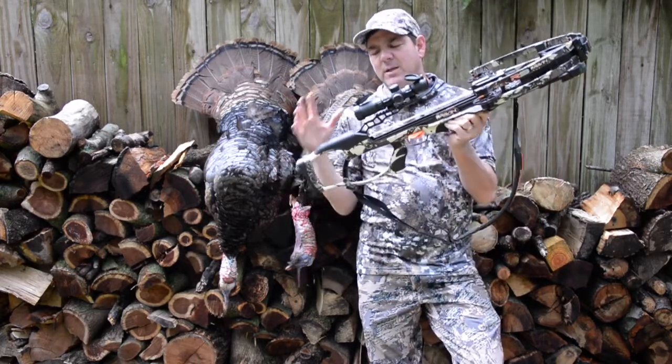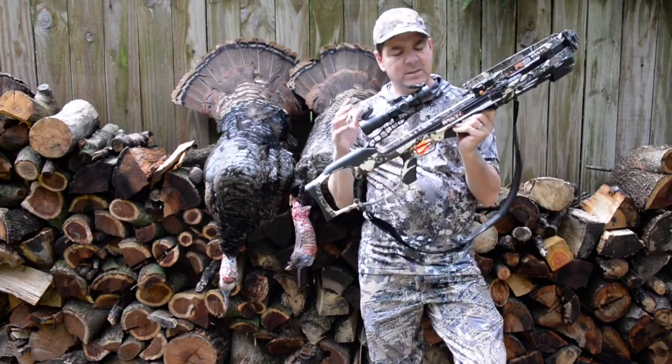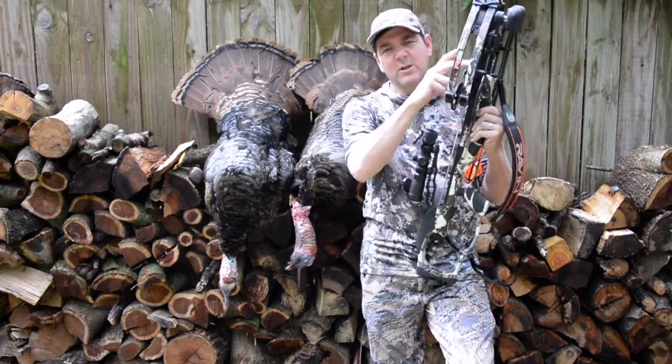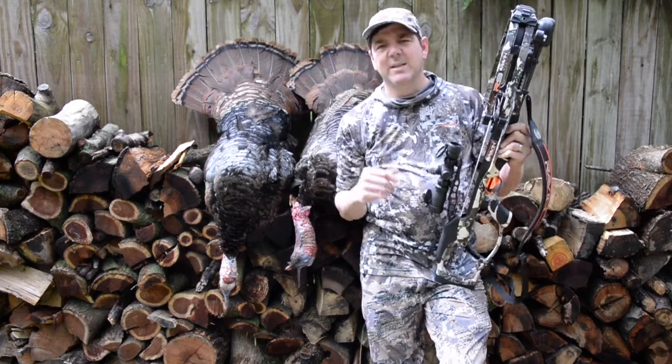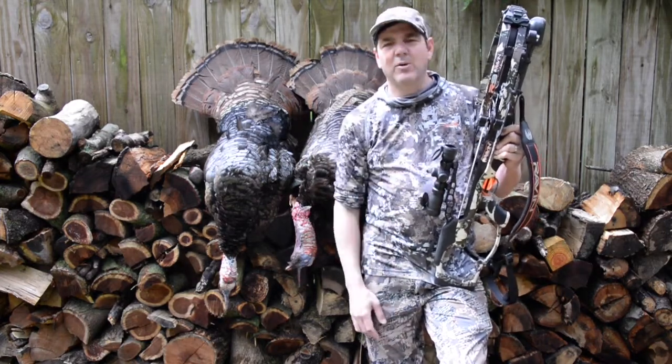I think you'll be very impressed with it. It comes with a scope, comes with the arrows — a half dozen arrows — comes with the quiver, comes with the crank. You're basically fully set up. The only thing you need to buy is broadheads. Mount the scope, mount the quiver, and you're ready to go.